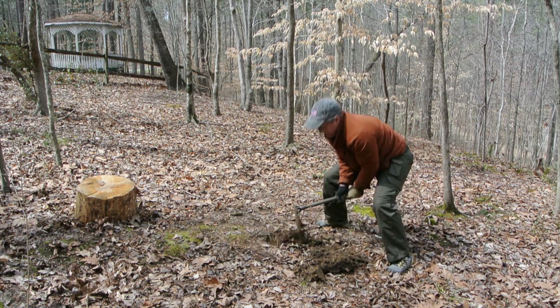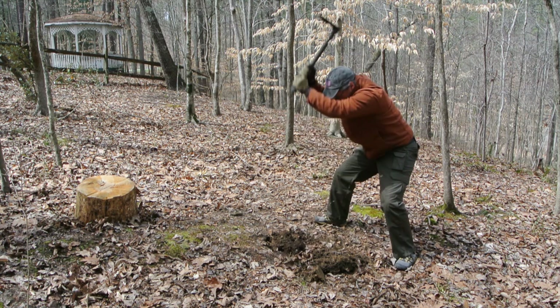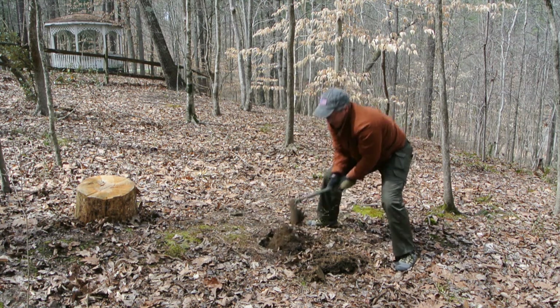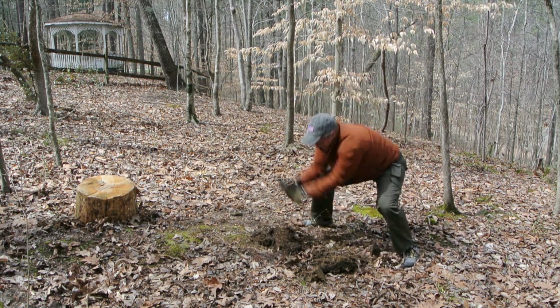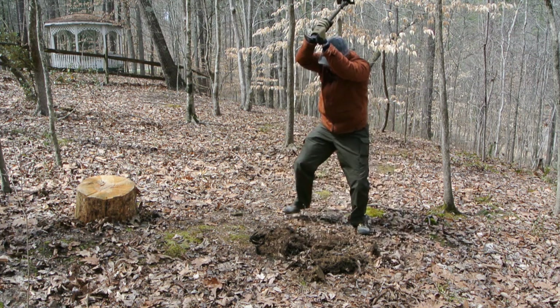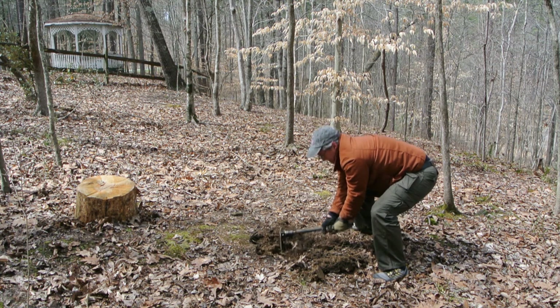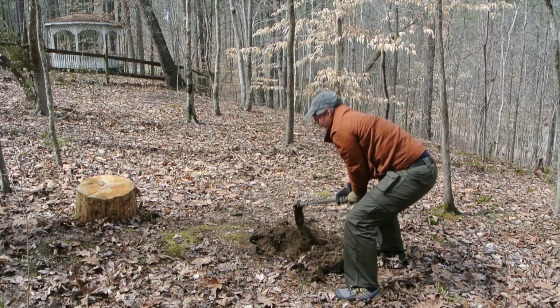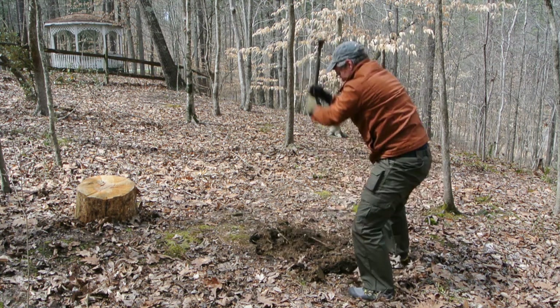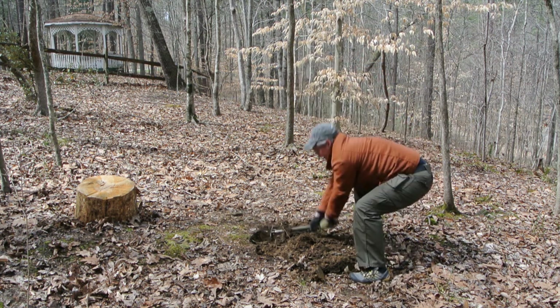Now for the moment of truth — this is the test the original Crevel head failed because it wasn't properly heat treated. That was a manufacturing defect aside, but I can already tell the shape of this shovel head is a lot better for entrenching than the original rounded head. Here I'm actually hitting rocks — you can hear me hitting the rocks — and sure enough, the shovel head is not bending.